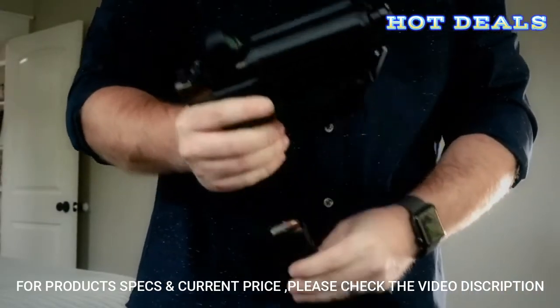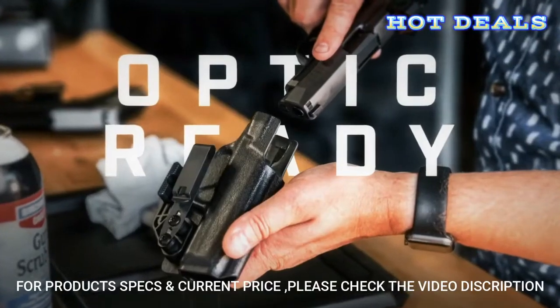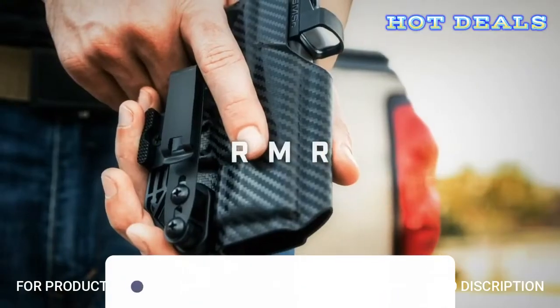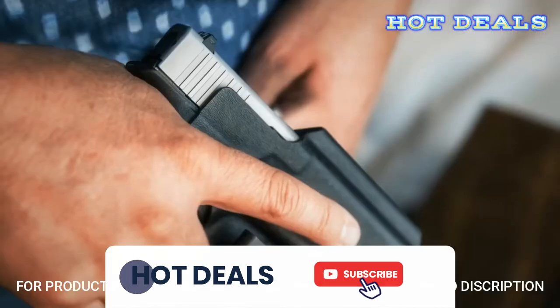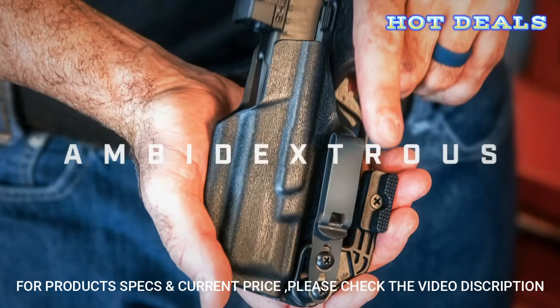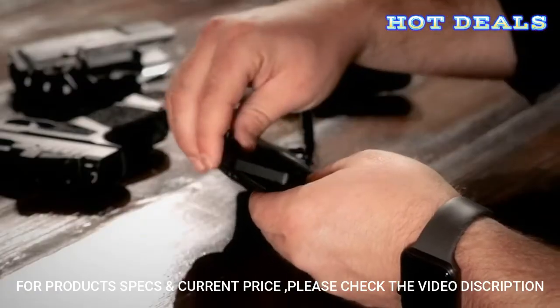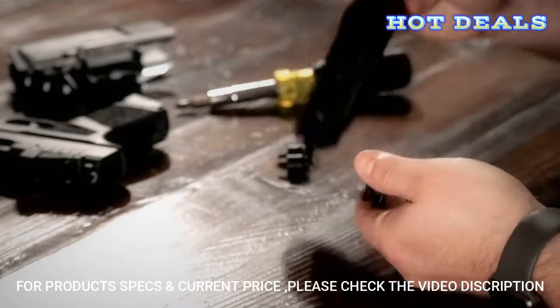Engineered with red dot sights in mind, this IWB holster accommodates a wide variety of optics, from RMRs to SROs. The mid-sweat guard keeps your handgun clear of clothing and free from sweat, and permits ambidextrous carry. Simply switch the hardware from side to side for either right- or left-handed shooters.